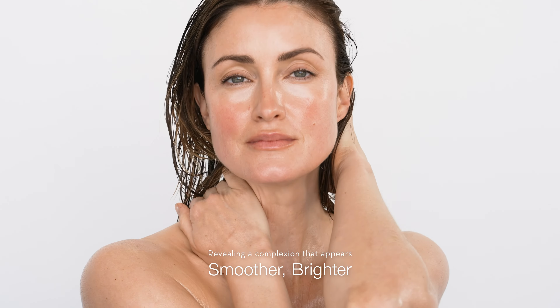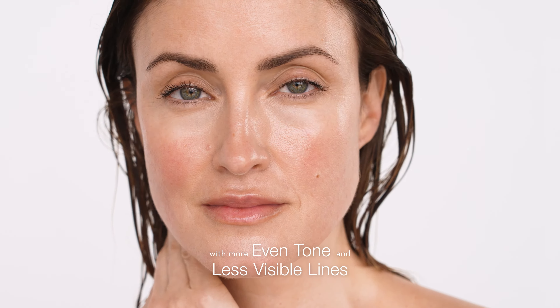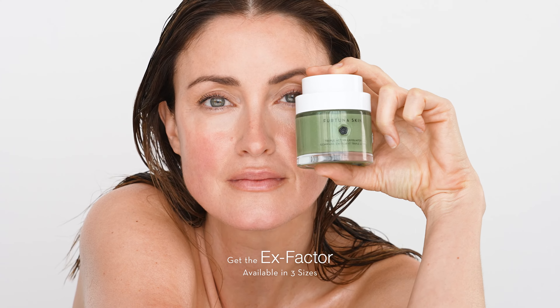Revealing a complexion that appears smoother, brighter, with more even tone and less visible lines. Get the X Factor available in three sizes.